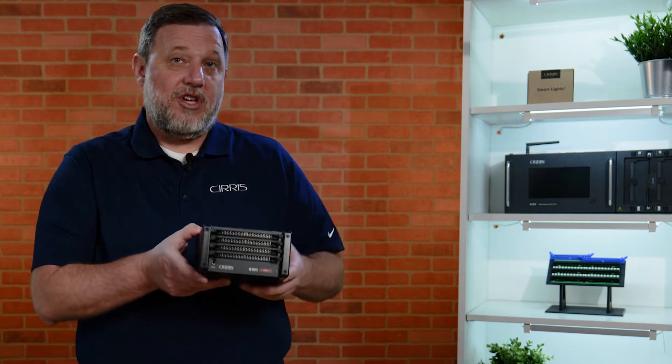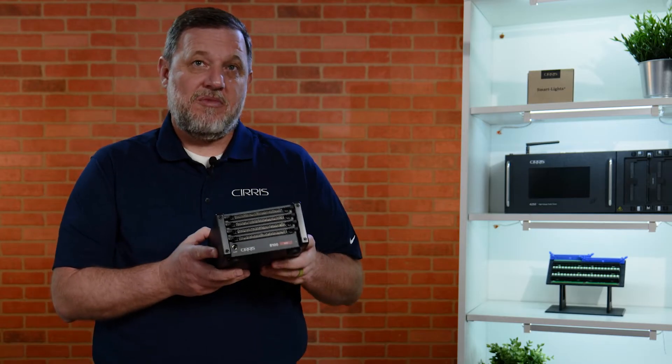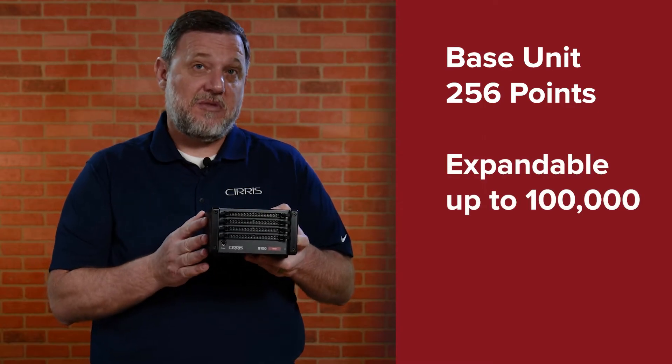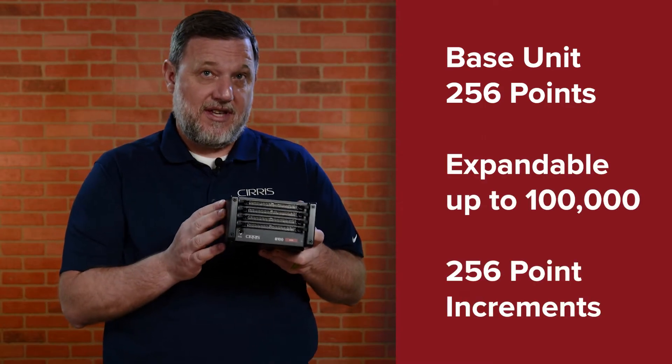The 8100 is a low voltage cable harness tester that comes in a base unit of 256 test points and is expandable to 100,000 test points in 256 test point increments.